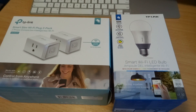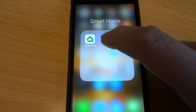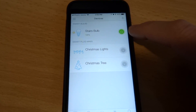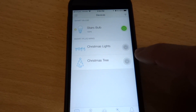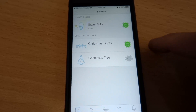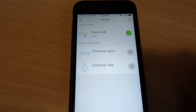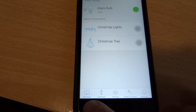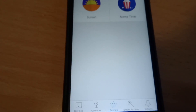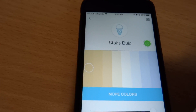I moved those plugs to run my Christmas lights and Christmas tree. Loading up the TP-Link Kasa app — it knows the stairs bulb is on and the Christmas lights are not. I can turn the Christmas lights on just like that, and off. You can have individual device control that way. Down here are your scene settings; going into scenes, you can have different scene modes as well.